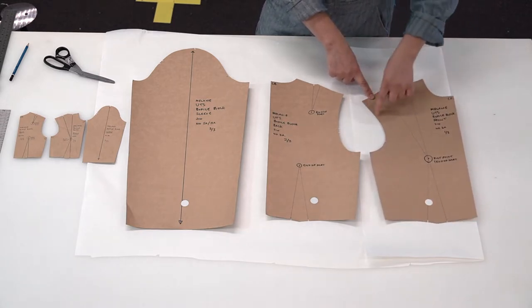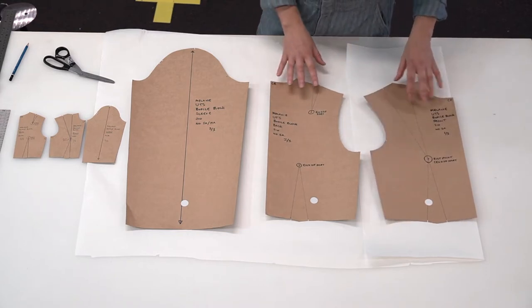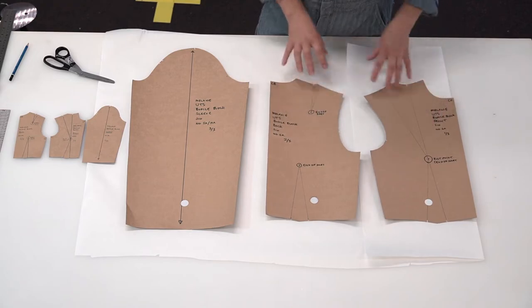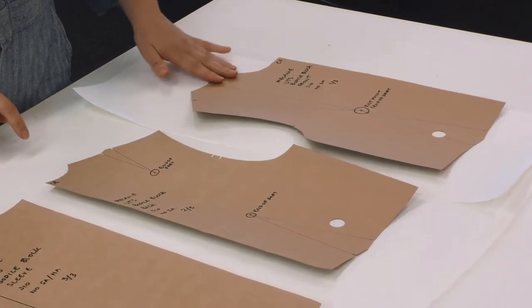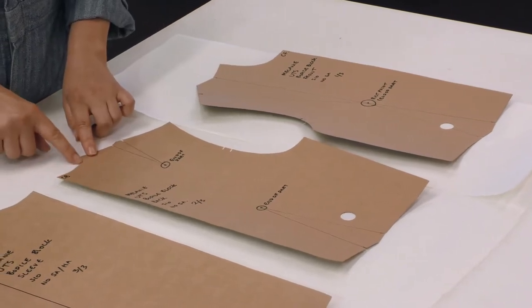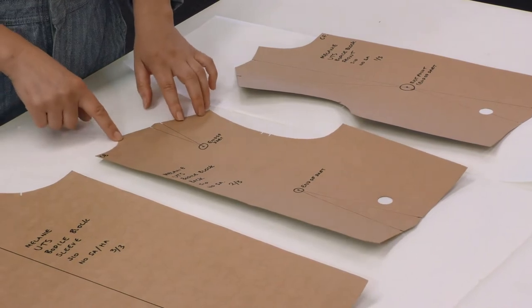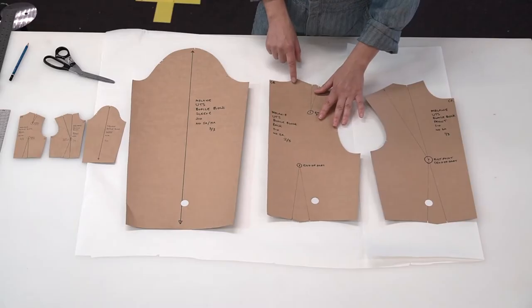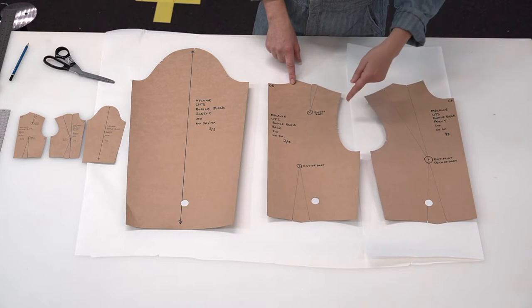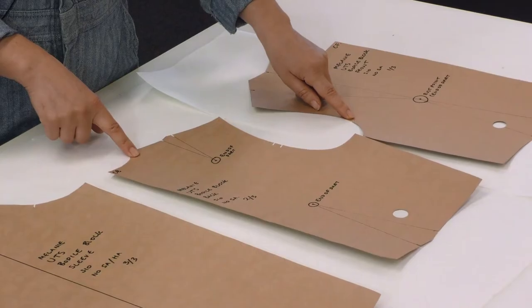This is the side seam, the waist, the center front, the neck, the shoulder, and the armhole. You'll notice another difference between center front and center back is the depth of the neck scoop — this one is a little bit deeper. The back is always a little bit shallower on something quite fitted. The back has double notches on the armhole and a single notch on the front.